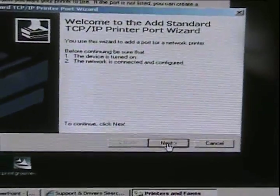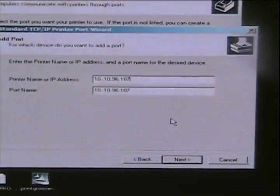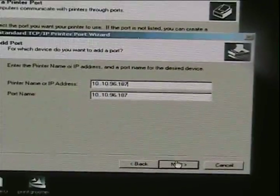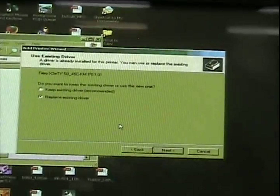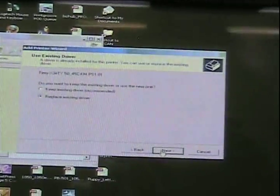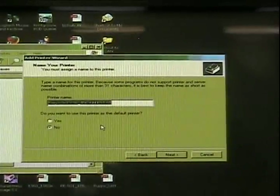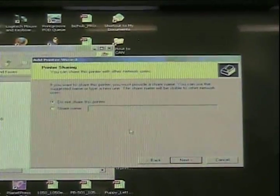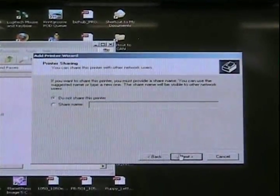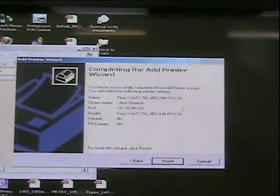In your wizard, click Next. Type in the IP address of the copier printer and click Next. Select Custom, and then Next. Select Replace Existing Driver and select Next. Now you can name the printer or continue to use the default name, and then click Next. Select Do Not Share This Printer and click Next. Finally, click Finish.